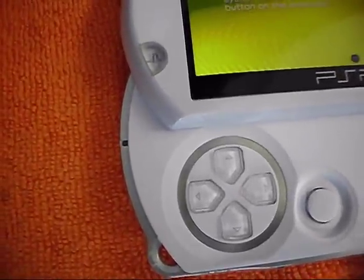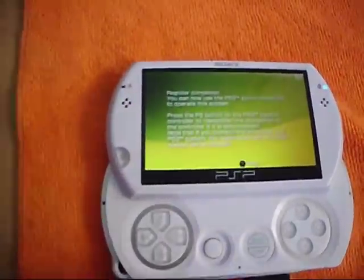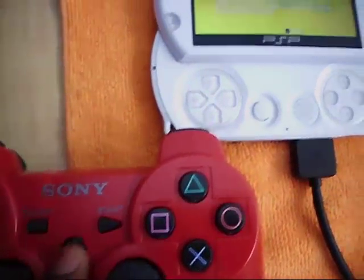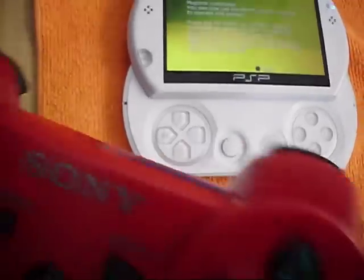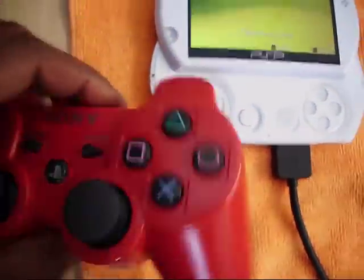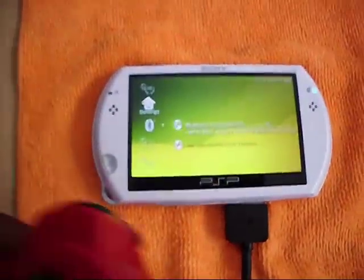Don't press circle yet. Then this thing is going to come up — you're going to want to press the PS button. The DualShock 3 should start blinking, then it's going to connect. It's going to say 1. Then you click circle and it's going to say registered. So now you can disconnect the USB cable.